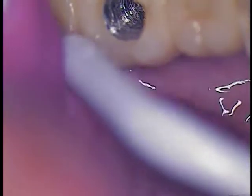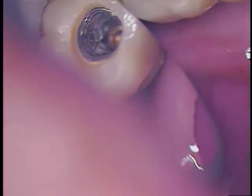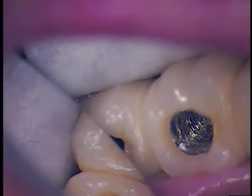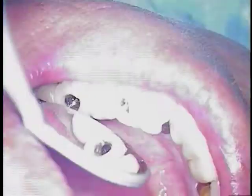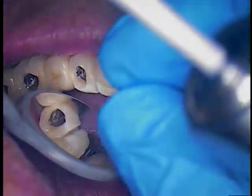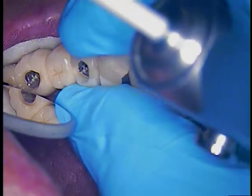We were able to finally gain access to each one of these and we were able to get a driver on them, but there's some path of insertion obstruction. So we can hopefully get the screws. We did bond this bridge to the adjacent natural tooth.